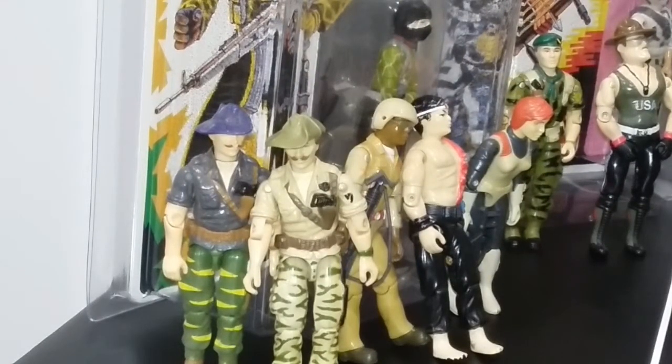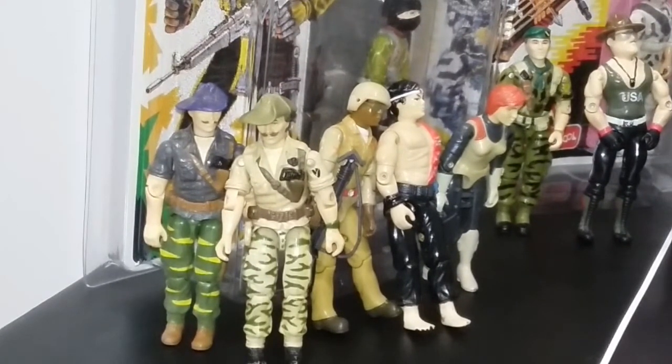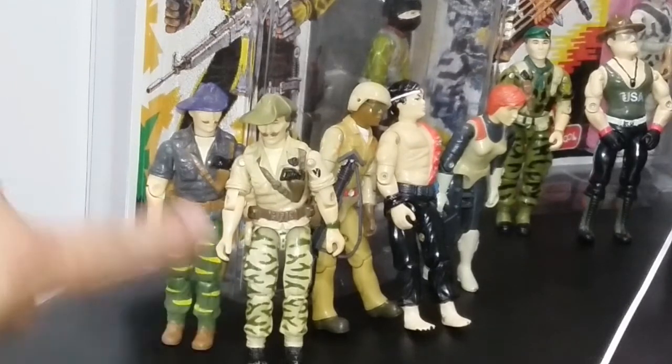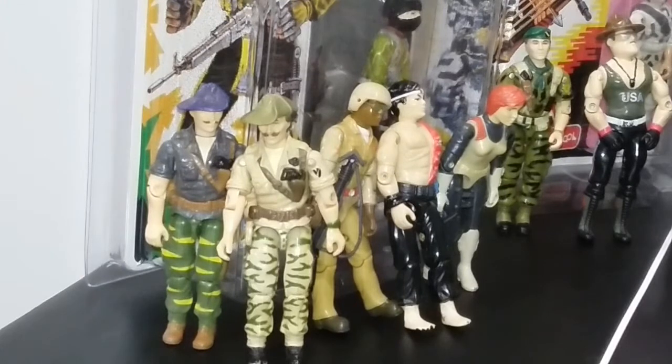Okay, so we got Doc, Quick Kick, and a couple of Recondos over here. Having trouble getting them to stand — I need to get some stands. Now we can start seeing the side-by-sides of both different versions: the original and then the Tiger Force. I liked the Tiger Force show and series, but I did not like the figures because I wanted the originals in a lot of cases and ended up getting Tiger Force and was disappointed. Hence my ability to keep a lot of Tiger Force figures on the card. It was a fun show, but I really would have just liked them to put out the original figures again.